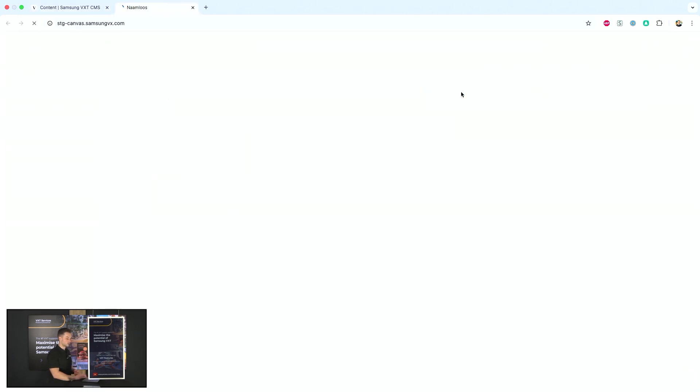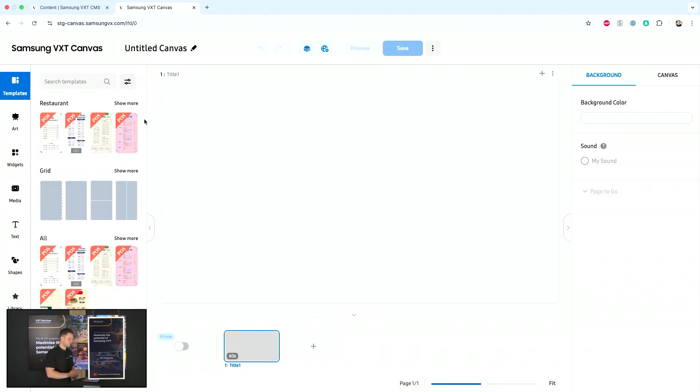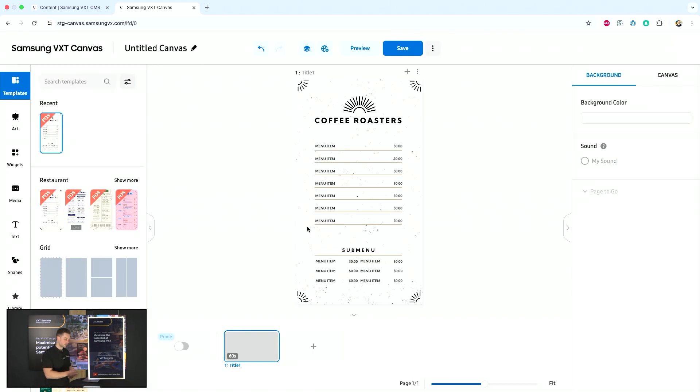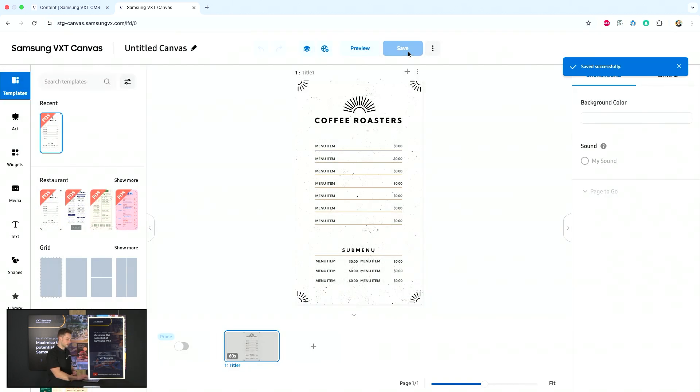Furthermore, if you want to create new content in your VXT canvas this is also possible. In this case I would change it to portrait, so I can make use of any already existing templates that I have, and if I save this I can also push it to my display.